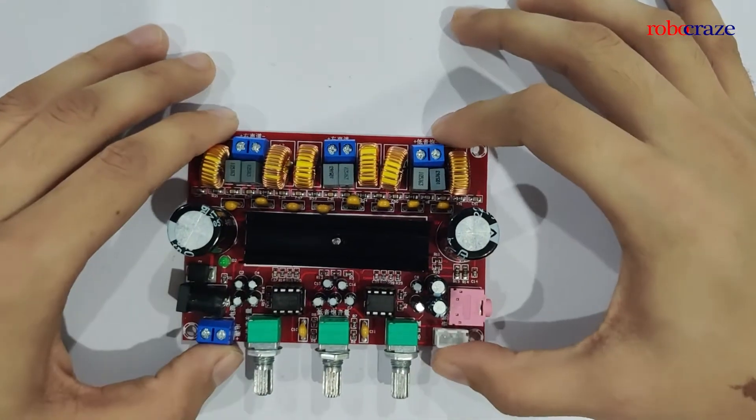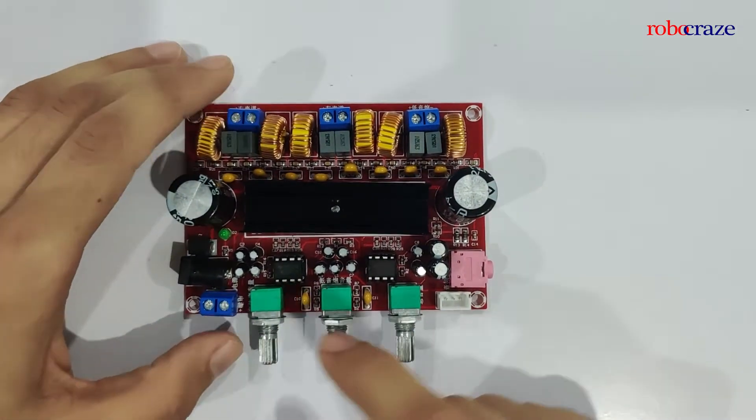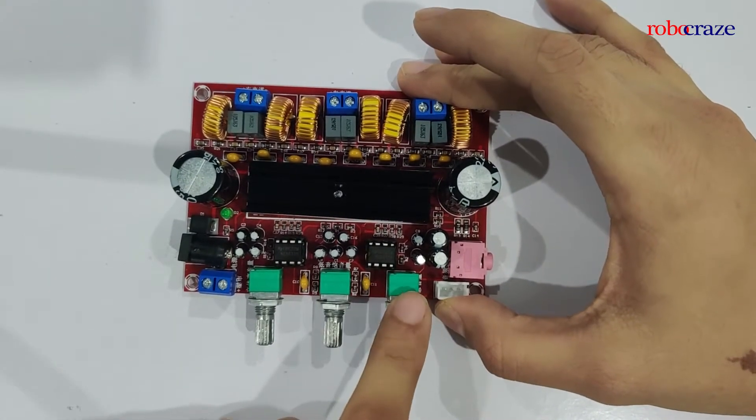So here I have the amplifier board with me. At the bottom we can see that there are three knobs. These knobs are used to control the stereo volume, the subwoofer volume, and the master overall volume.